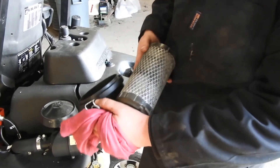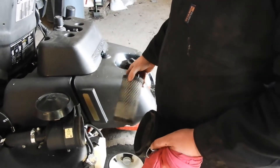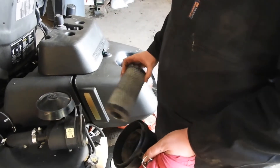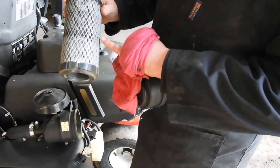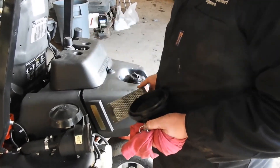Sometimes you might find there's grass buildup on there. To test if there's any loose muck in it, you can give it a tap on the machine. There's nothing really coming out of this one, but with that sort of dirt in it, this is nearly ready for changing and that'll be done soon.